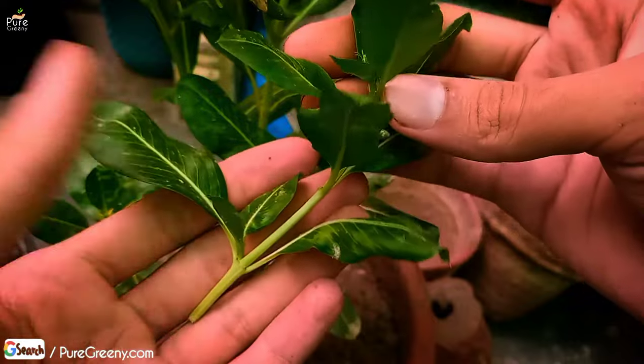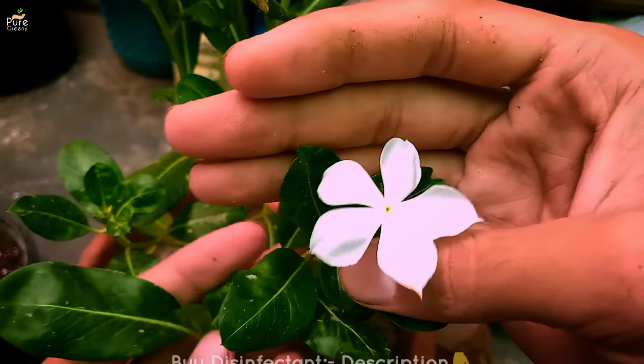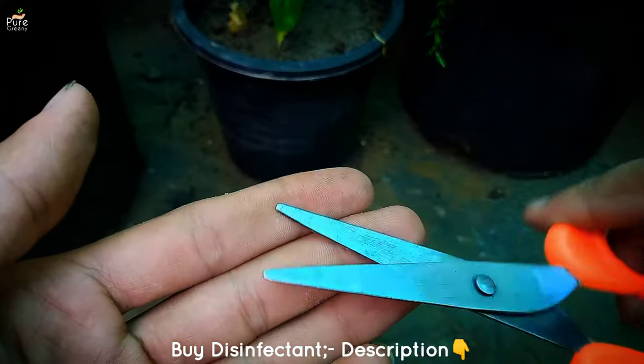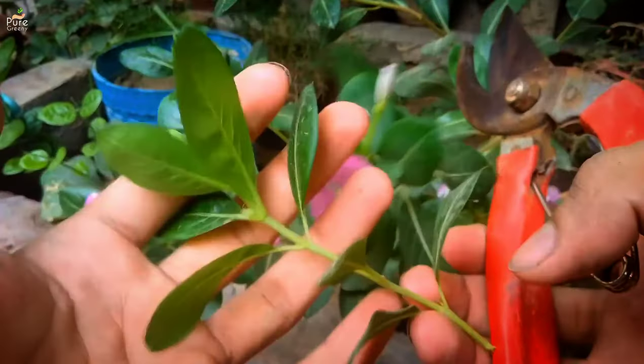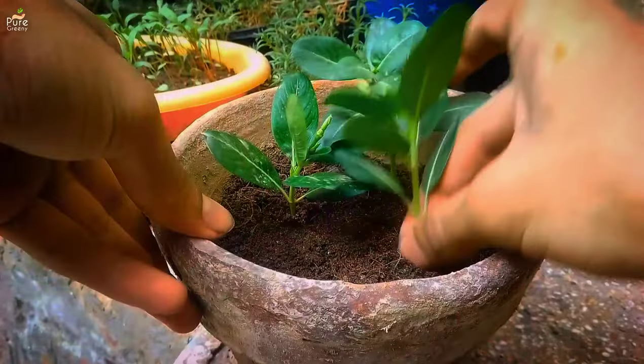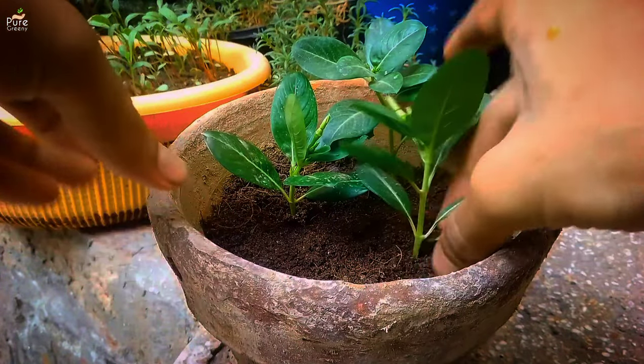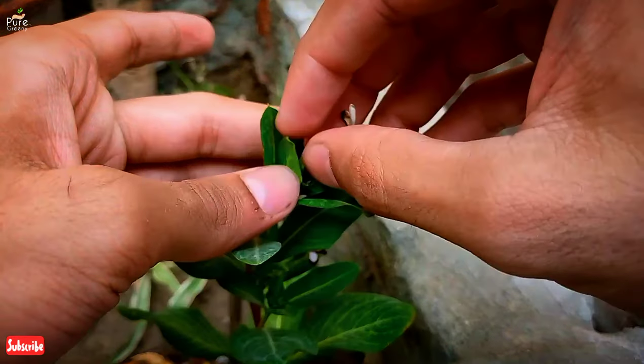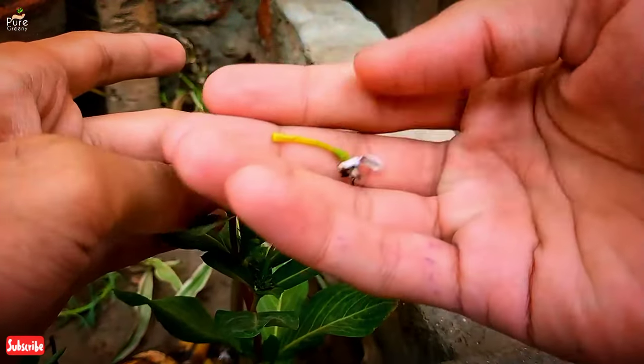The method is simple: choose the branch that is growing long and leggy and cut it off with the help of a clean cutter. A disinfective solution is added in the description box to use. Simply cut off the unwanted shoots and also use them to propagate Vinca plant. Removal of dried flowers also encourages more buds by giving them frequent space, so keep removing these flowers.